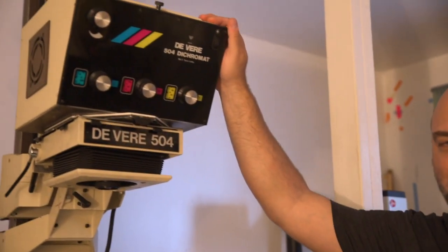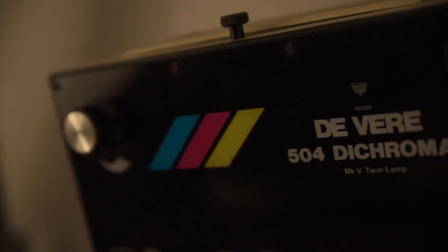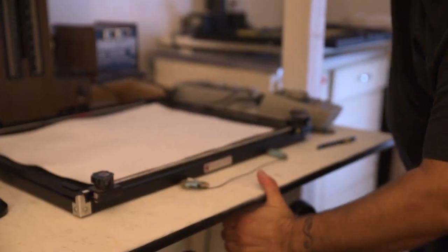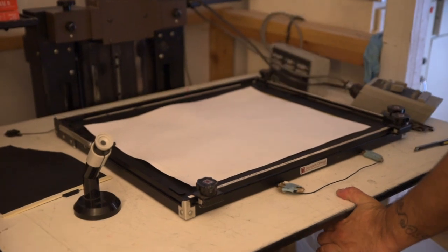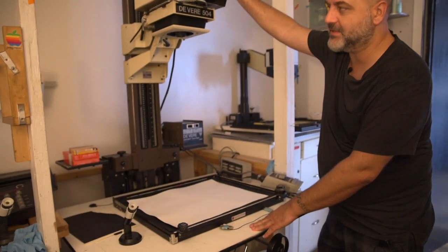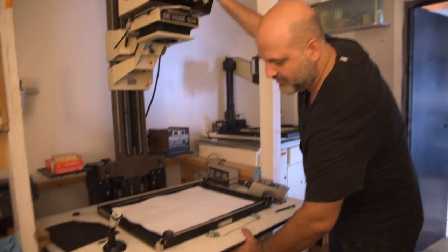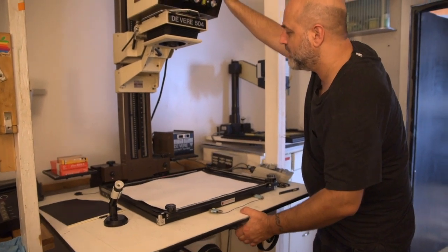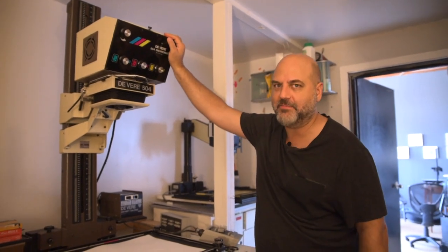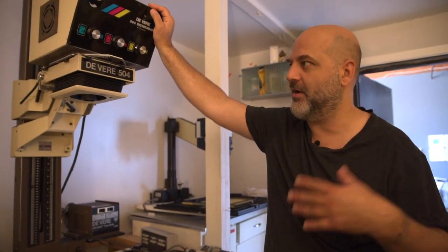Here is my second enlarger, the DeVere. It's a drop-bed enlarger, made so that the table actually drops down — all you have to do is pull this down and the whole table goes down. If I need to do really big prints, I drop the bed all the way to the floor, bring the enlarger head all the way up, and I can do 30x40 prints even from 4x5, 35mm, and 2¼ negatives.